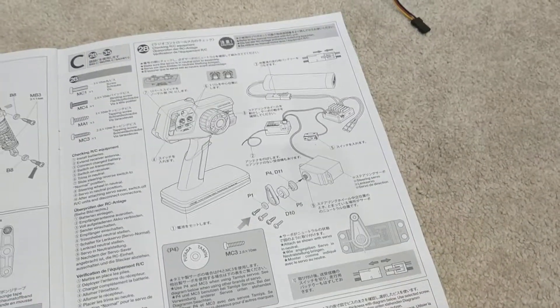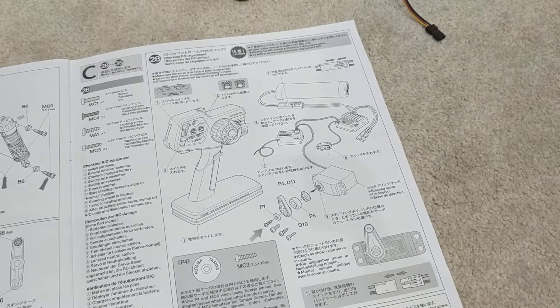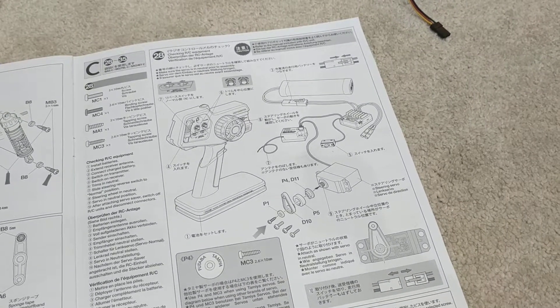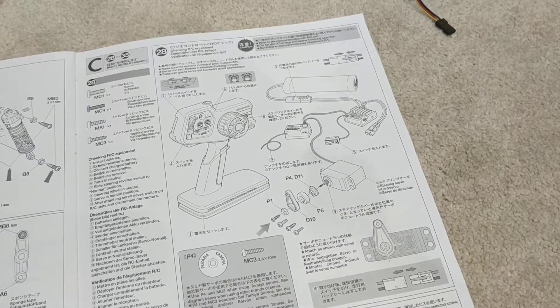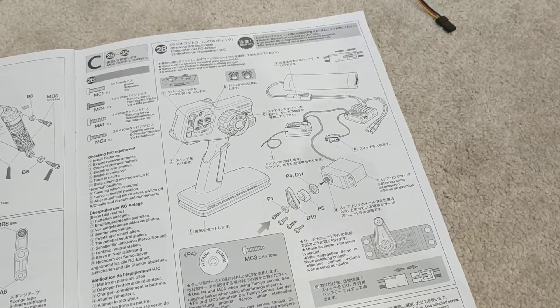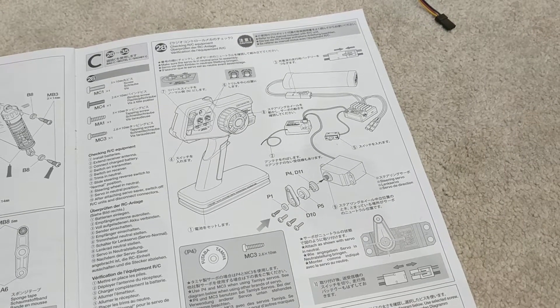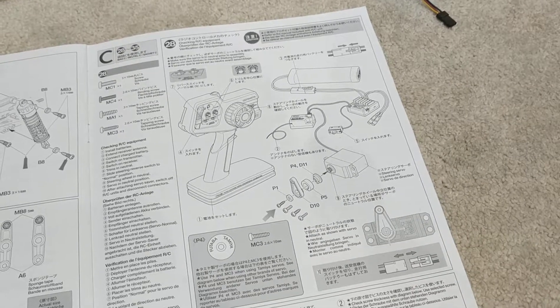The big moment has arrived — moving on to the electronics, which is probably the bit I'm most apprehensive about. When I upgraded the electronics for the Monster Beetle, the guy in the shop just opened packages and connected everything together very quickly without really explaining what was going on. So we'll see how this goes.